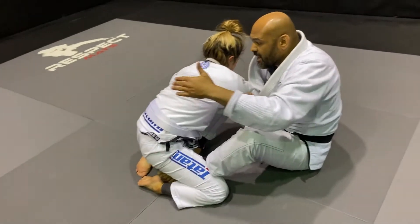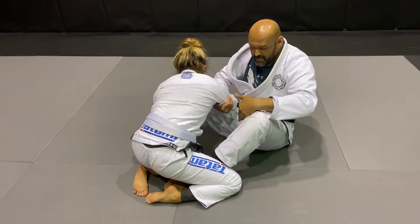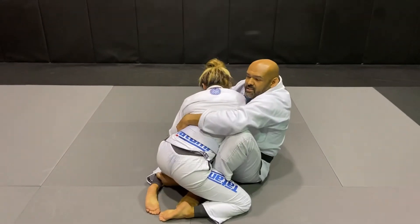I go with the left hand to her hips here, but at the same time I must come forward. That's it.